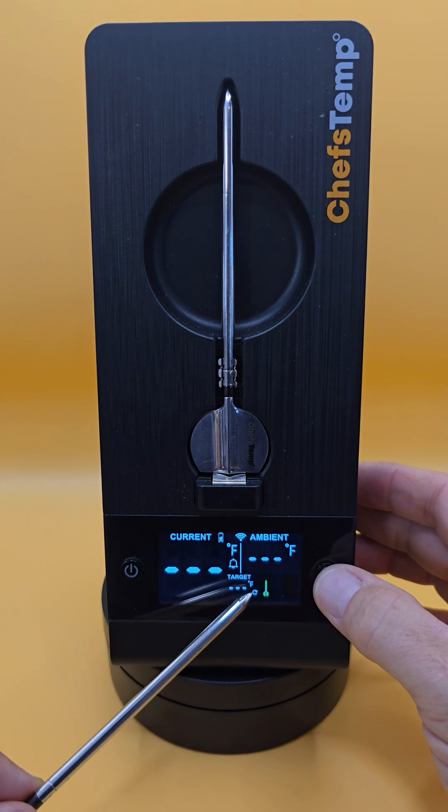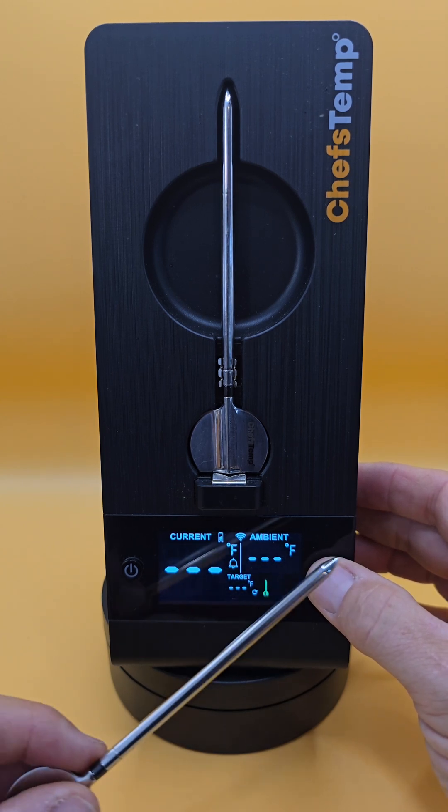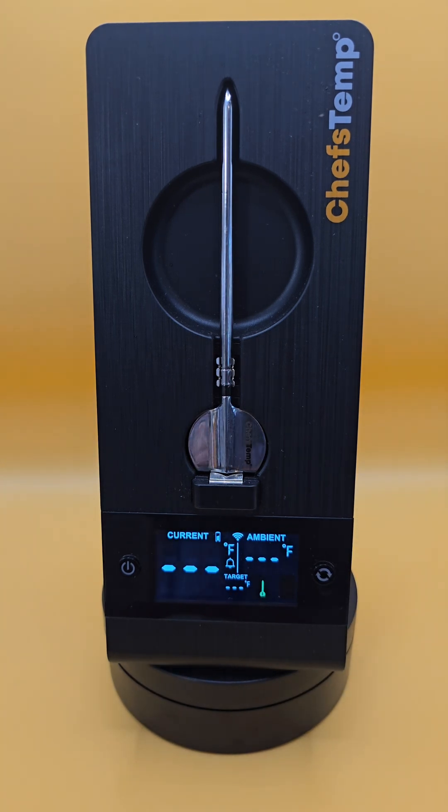And just like the S1, if I press it again, you will see the cycle icon right here. And that cycles through all three possible probes. And if I press it one more time, it goes back to probe number 1.